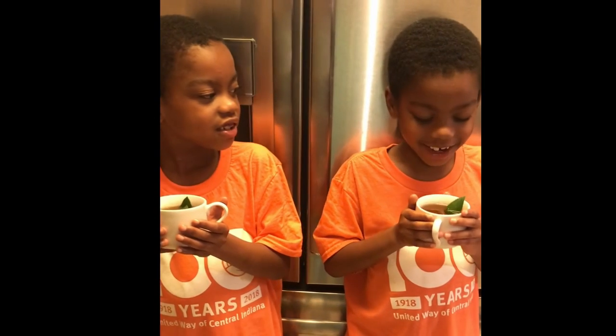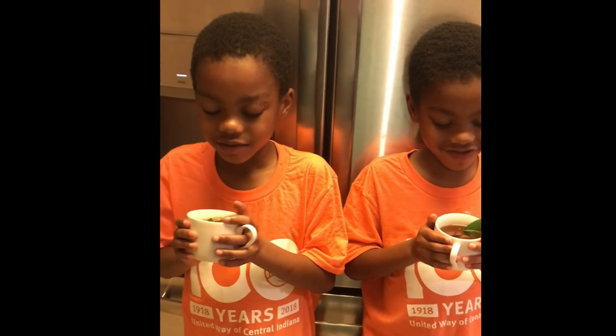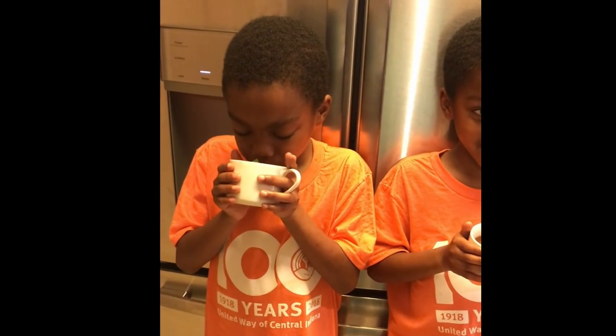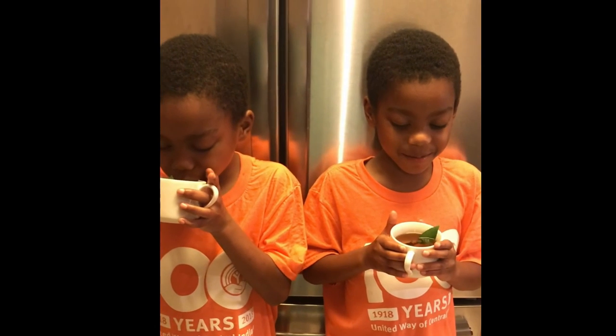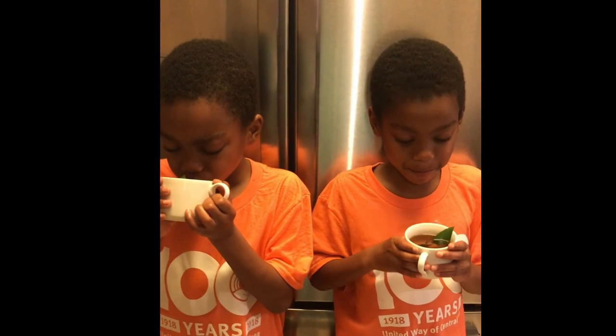It's good. I don't know. You don't know? So Gardener Jerry, you like it? I think it needs more honey. So you think if you have more honey, you will like it better?